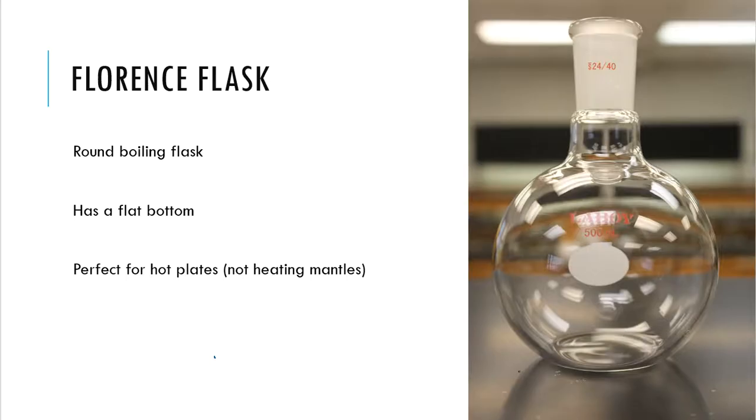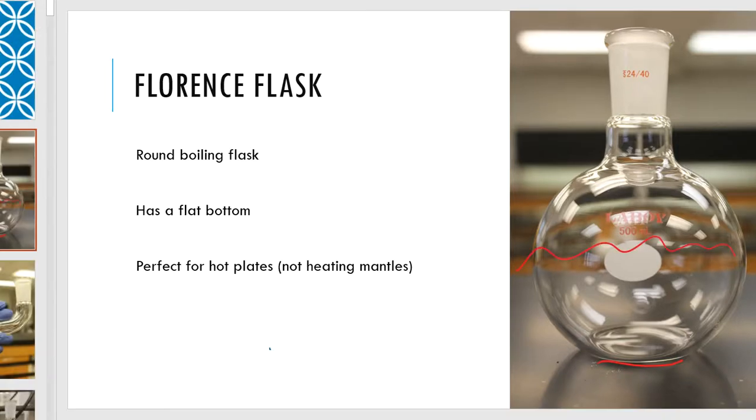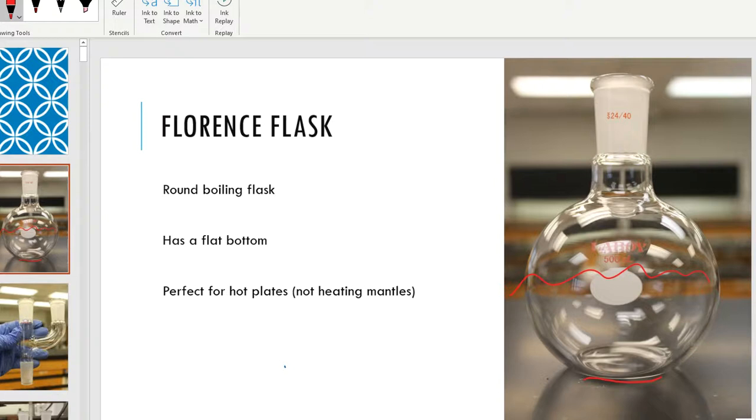The very first thing I'm going to pull out of the drawer is something called a Florence flask — like Florence Henderson or Florence and the Machine. It looks like a round bottom, but the difference is that it has a very flat bottom. It can sit on a flat surface, like a hot plate. The only thing we're going to put into this is water.